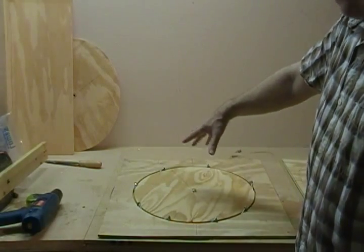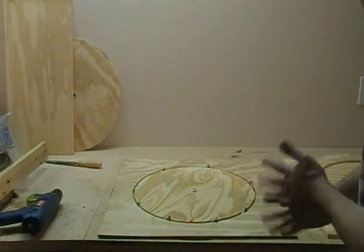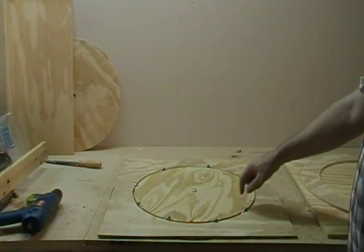This is going to be the top of your turbine and the whole thing will drop inside from the top here.